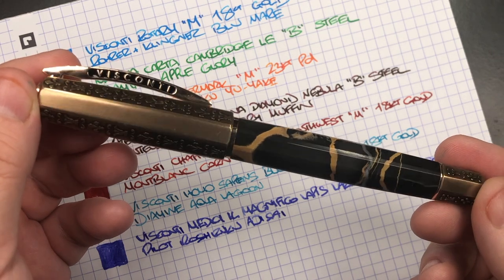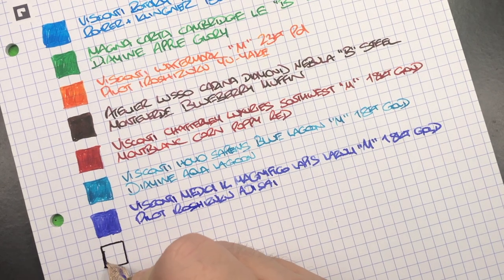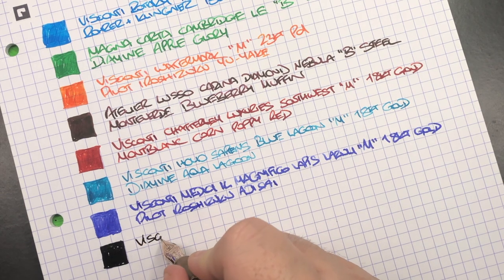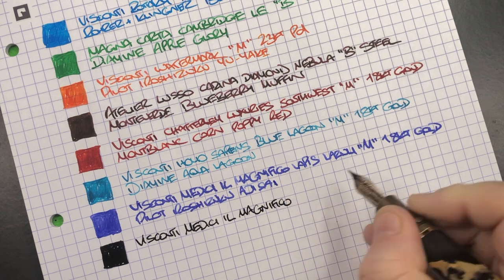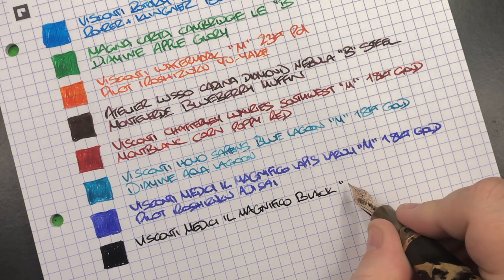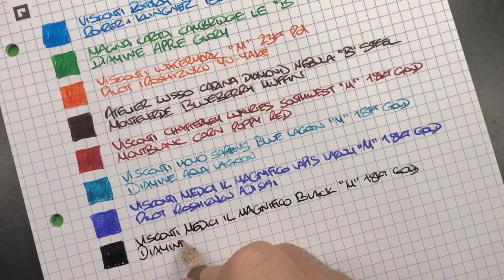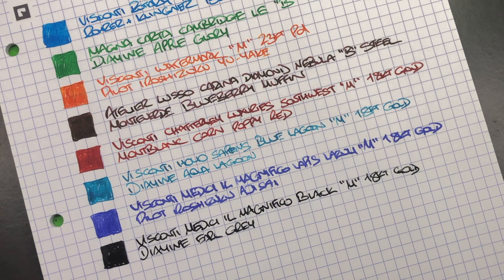The next writing sample is the Visconti Medici Il Magnifico in Black Marble. This again is a newer 18 karat gold medium nib, and you can see from the swatch it's quite wet. The pen is the Visconti Medici Il Magnifico in Black Marble with a medium 18 carat gold nib. The ink is Diamine Earl Gray. Comparing the two Medici nibs side by side — one writes more like a medium, the other more like a broad, and the Homo Sapiens Blue Lagoon wrote more like a fine. So yes, there is definitely a difference in how those nibs write.